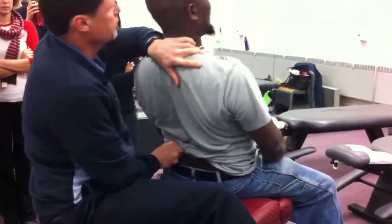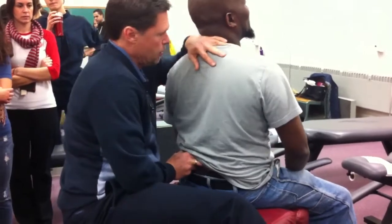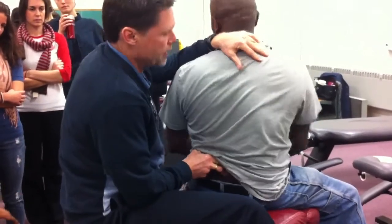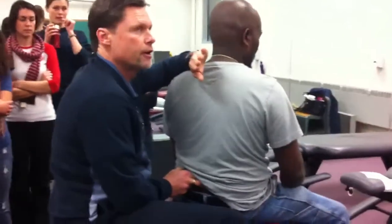Arch your back. Now, what should happen to the spinous when I flex and extend? They spread apart, then come together, right?